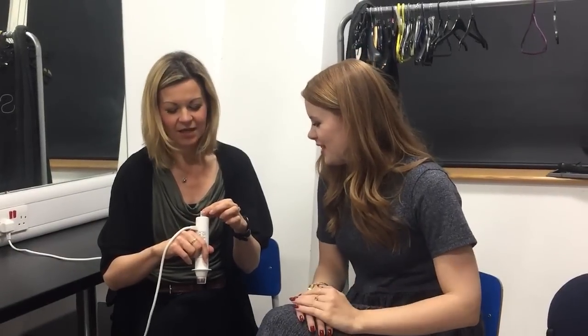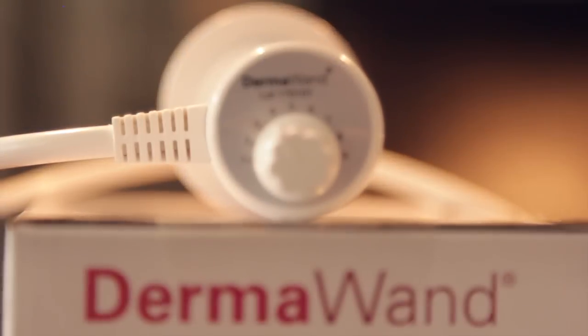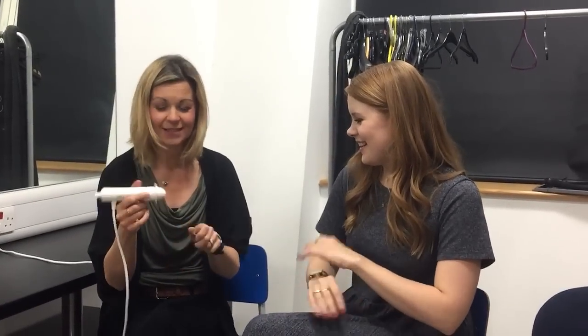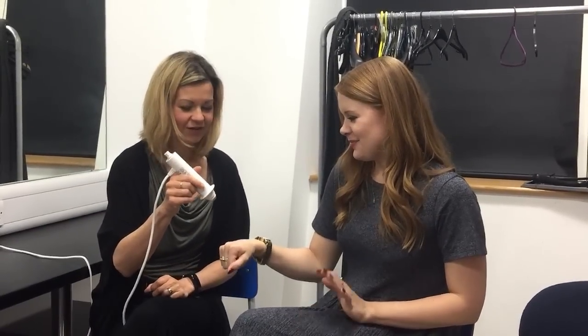There are nine settings and I've got this set on level three, which is pretty low. You can use level three around the eye area. I'm going to give you a feel of three on the back of your hand, because the idea when you first start using this is that you try it first on the back of your hand.